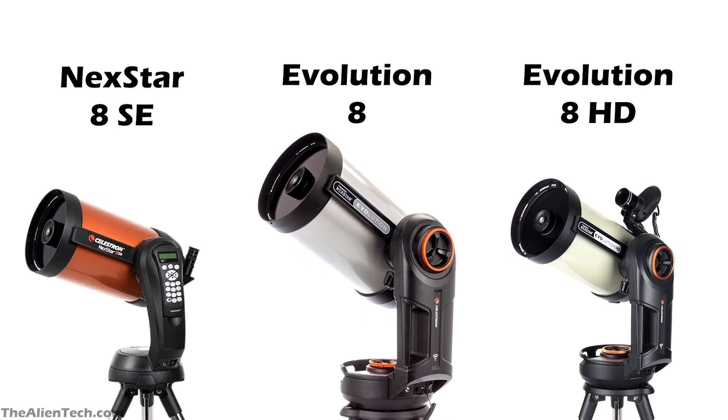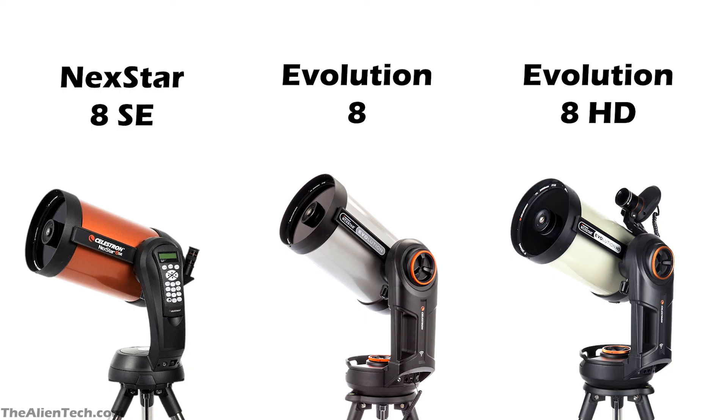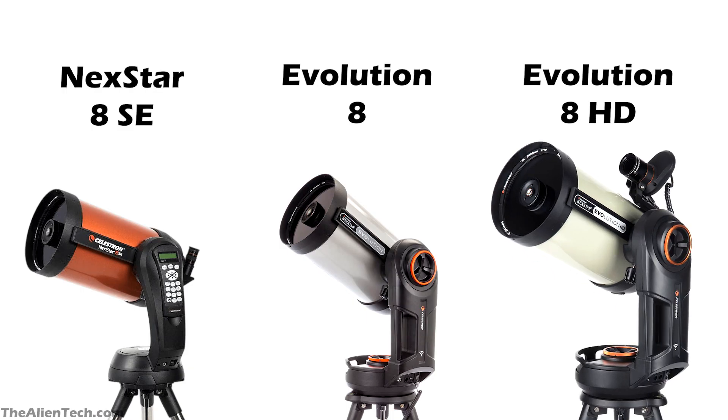The Nexstar Evolution 8 has everything that the 8SE does not have. Controlling a telescope with your smartphone will make your stargazing experience very smooth and fun, and if you don't want the hassle of an external battery, then the Evolution 8 is a good choice if you have the budget. If you have a higher budget and want super-sharp images and a smooth experience, then the Evolution 8 HD is for you. If you are serious about deep-space astrophotography, you can also buy just the optical tube assembly of the Evolution 8 HD, but you will need to invest in a good quality equatorial mount.